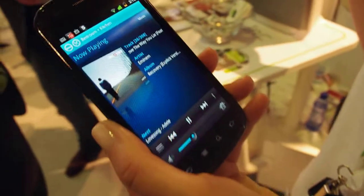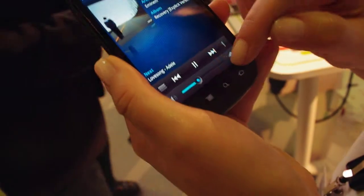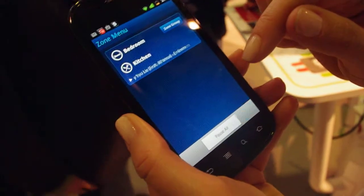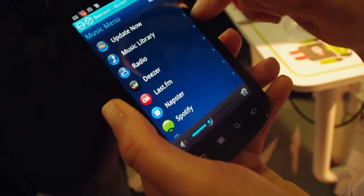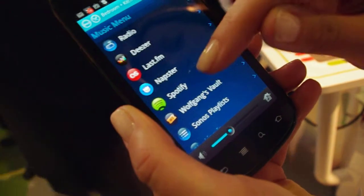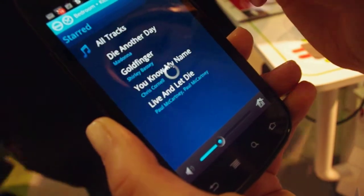All you have to do is put one of our zone players in every room that you want music, download our free app from the Android Market, and pick a room. Right now we have music playing in the kitchen and the bedroom. You can play music from your own library if you have music on your computer — we access it wirelessly. We also work with lots of popular music services from around the world. All you have to do is pick a song and play.